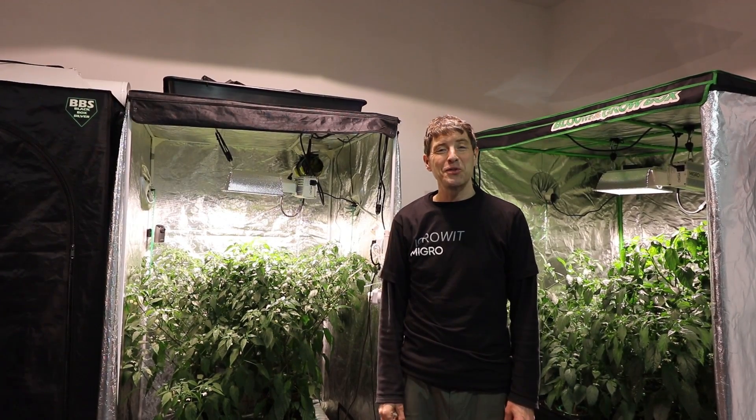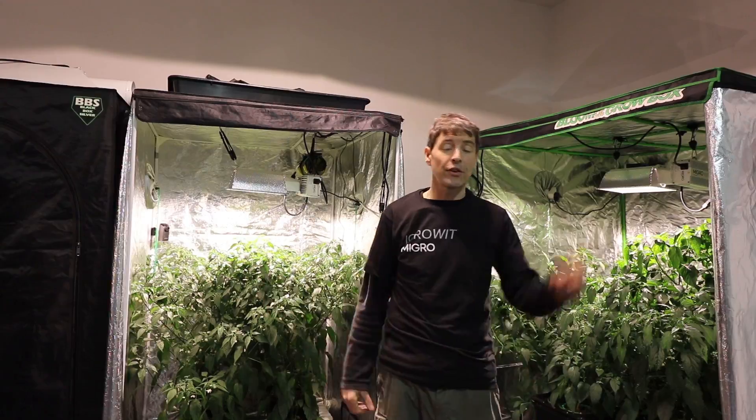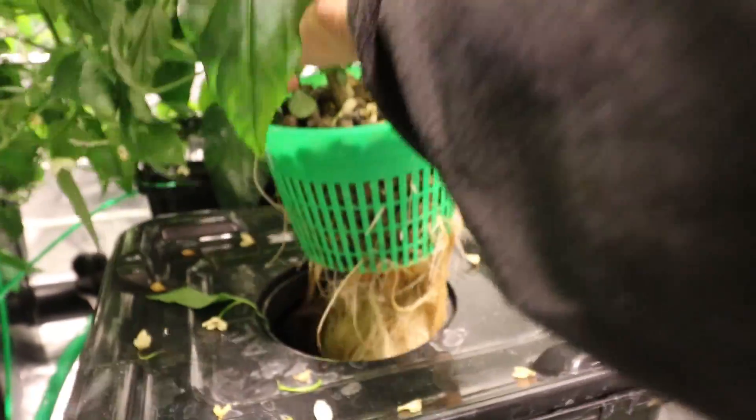Hi, welcome back to the MYGO YouTube channel. We've got an update today on the soil versus hydro test and we've got some good news and some bad news.